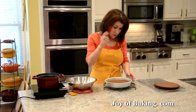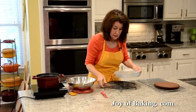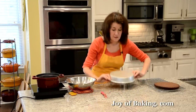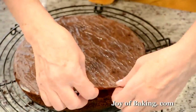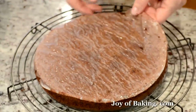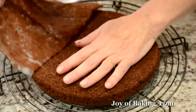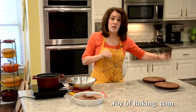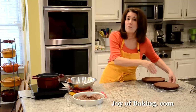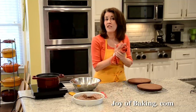Our Genoise has cooled completely. Take a straight edge and run it around the sides to make sure it's not sticking, then flip onto a wire rack and peel off the parchment paper, then flip right side up. Because this cake has so many components, you could make the chocolate Genoise a day or two ahead of time, wrap it really well, and store it in the refrigerator or even freeze for up to a month.